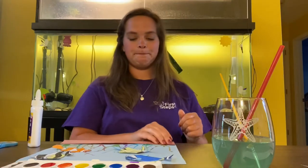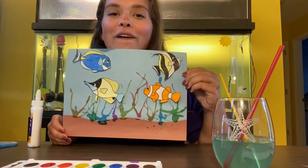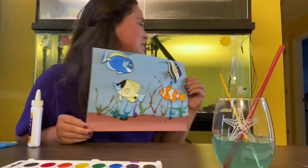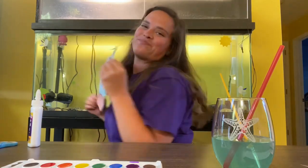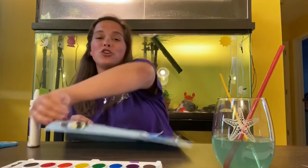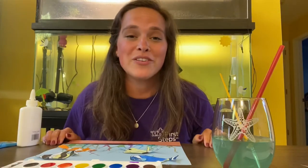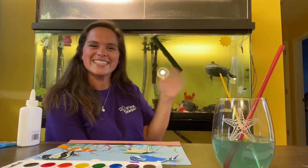Finished product — our coral reef with our fish! I hope you have fun making your own blown coral reef. I hope to see you all very soon. Say bye, Walter. Bye guys, see you soon!